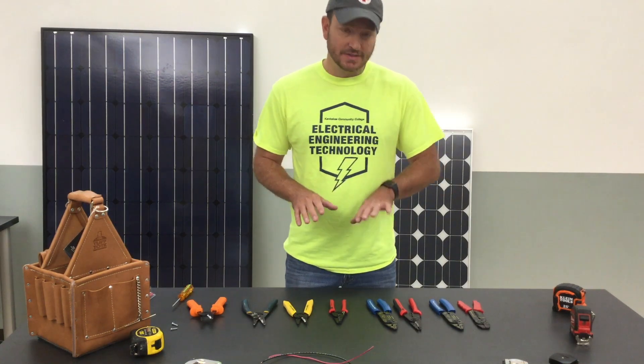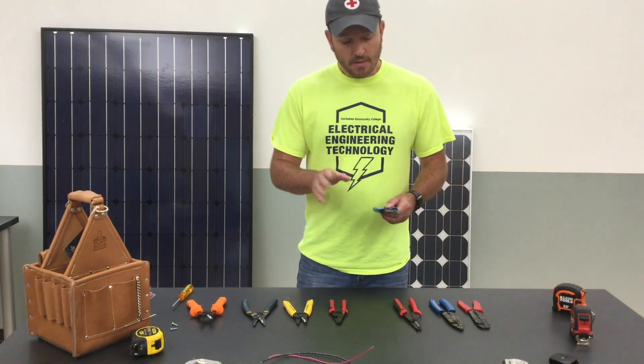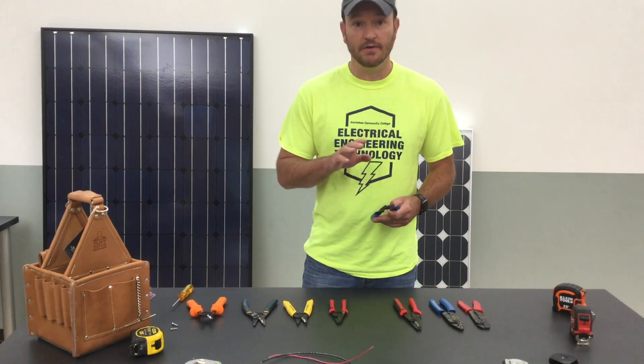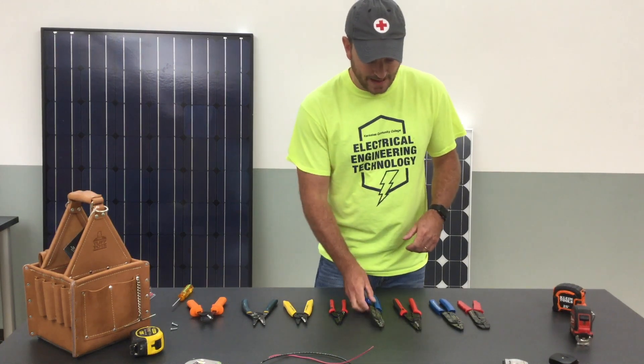The first thing I want to mention and get out of the way are these somewhat multi-tool wire stripper crimpers. They typically fall into the categories of strippers and crimps and these have a ton of different options with them.